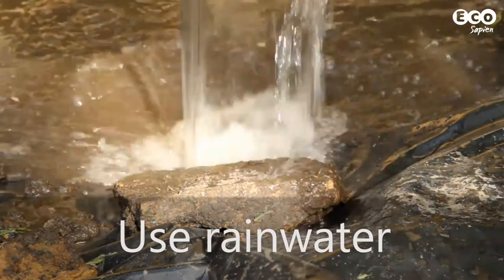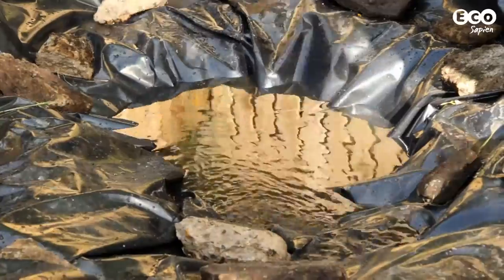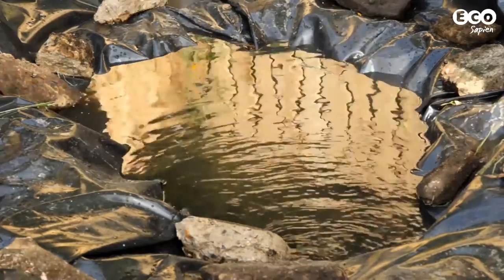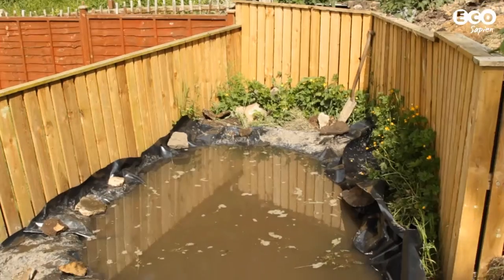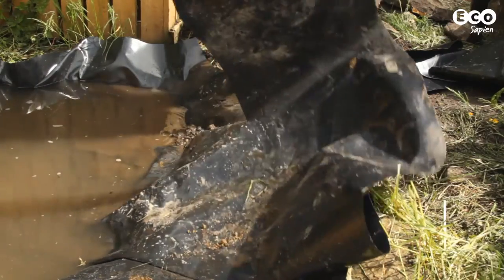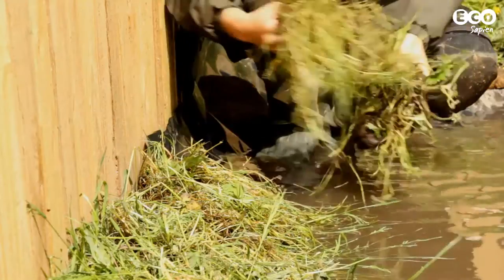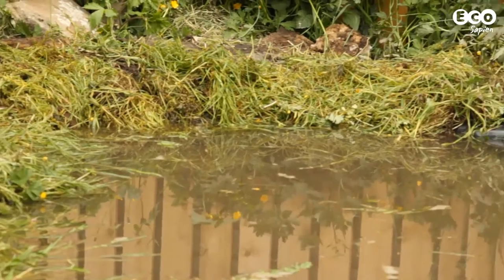It's best to use rainwater collected in containers — you can even let the clouds do the work for you, but we were a bit too impatient for that. Once the pond is filled and the liner has settled, any extra liner can be removed. And remember that turf we saved? It can be added to the edges to hide any liner and protect it from sunlight.